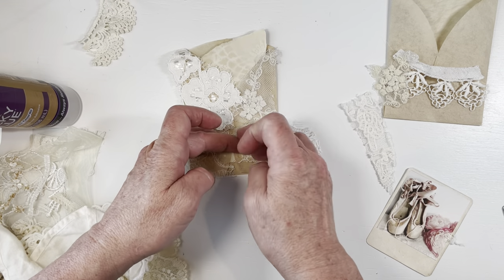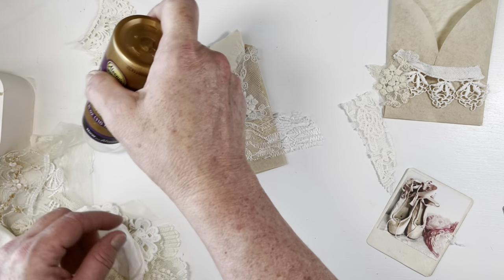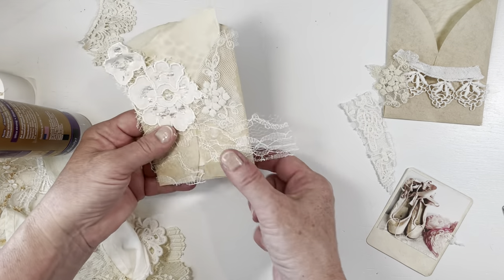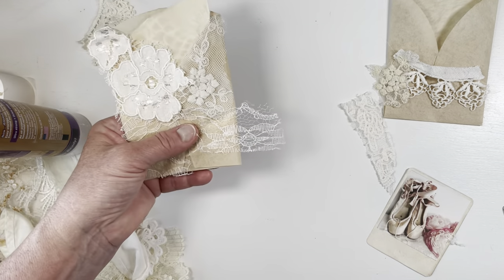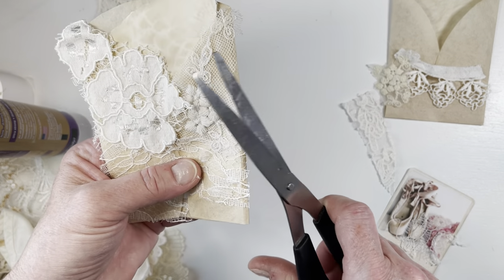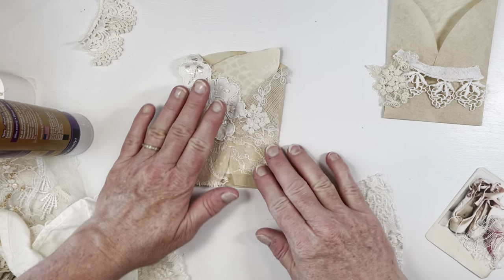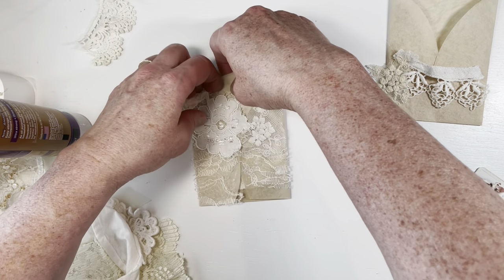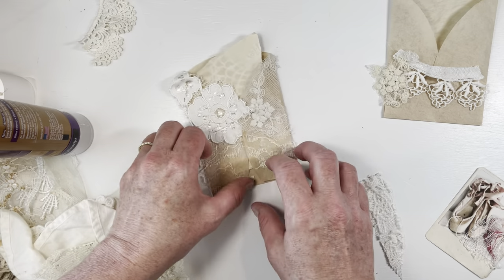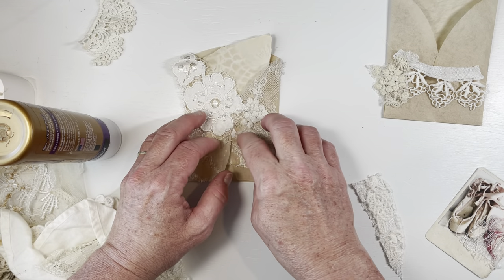I'll spread it out where I want it and then glue this little piece down over it. I don't think it'll matter that this isn't all the way down because we're going to put another piece of lace there, so I'll just snip these little edges off. We've got that pretty well done. I need to make sure this is actually glued together too — it never did glue — so let me put a little bit of glue right here on this little tiny edge just to keep those together.